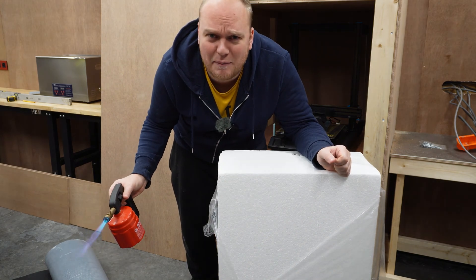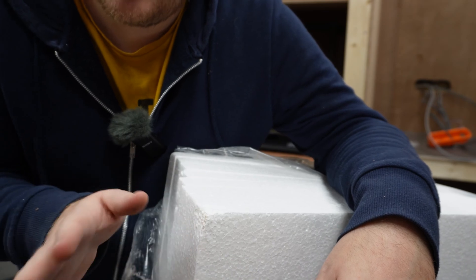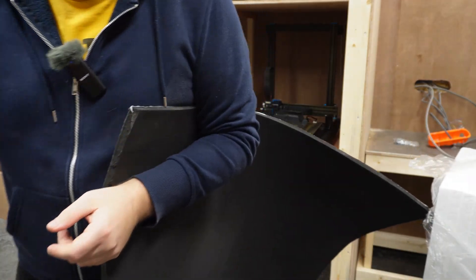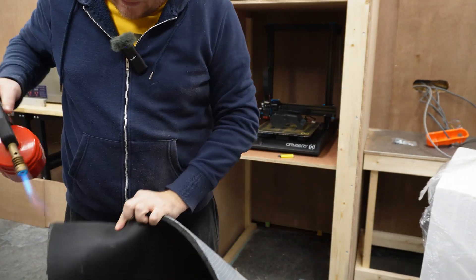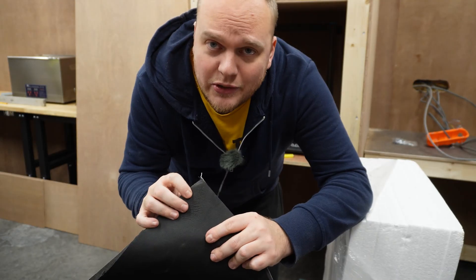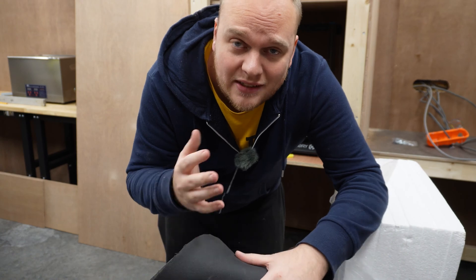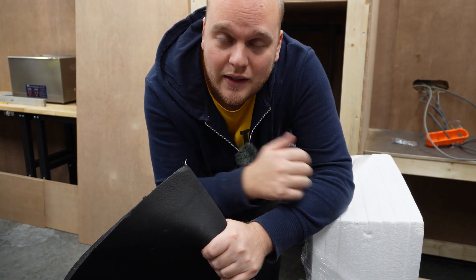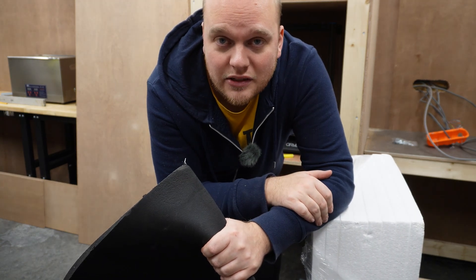That doesn't look very promising. When I put a flame on it, it didn't burn but it started melting, which is not ideal. So that's why I have this — this is going to be the finishing top layer. This also didn't catch fire but immediately started melting. So for an extra safety feature, I'm gonna put in a smoke detector that is coupled to my Siemens logo, and that should turn everything off as soon as there's some kind of smoke.